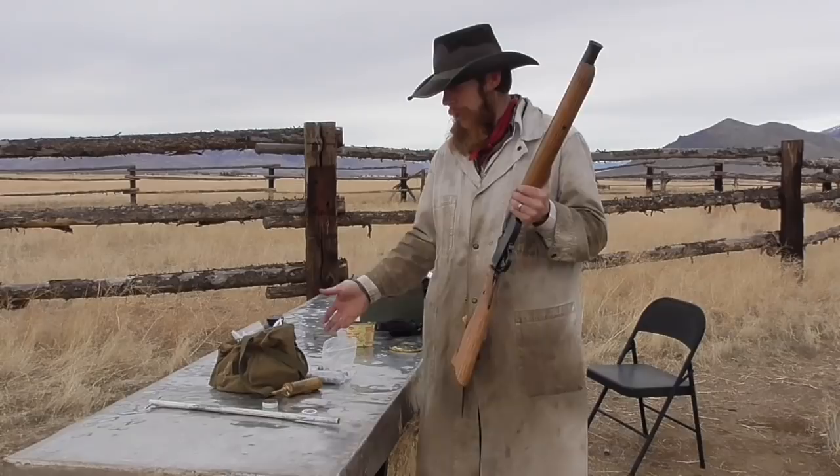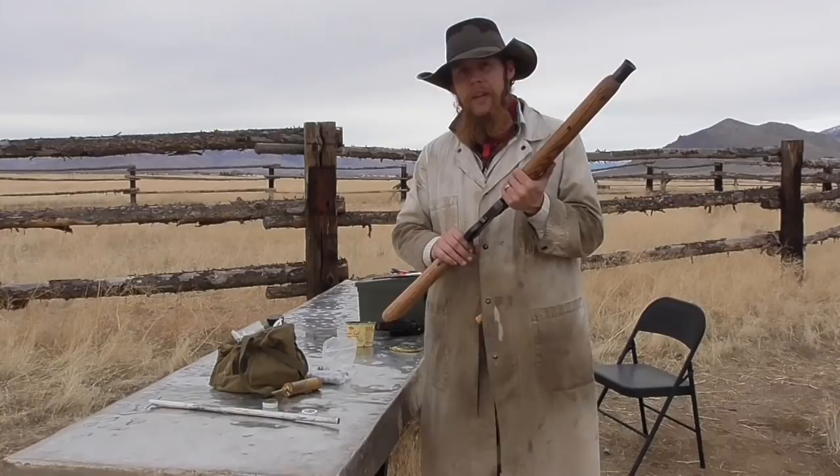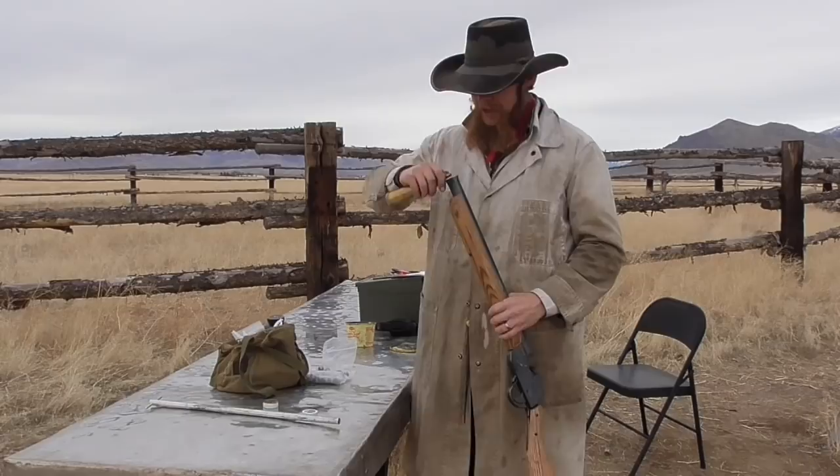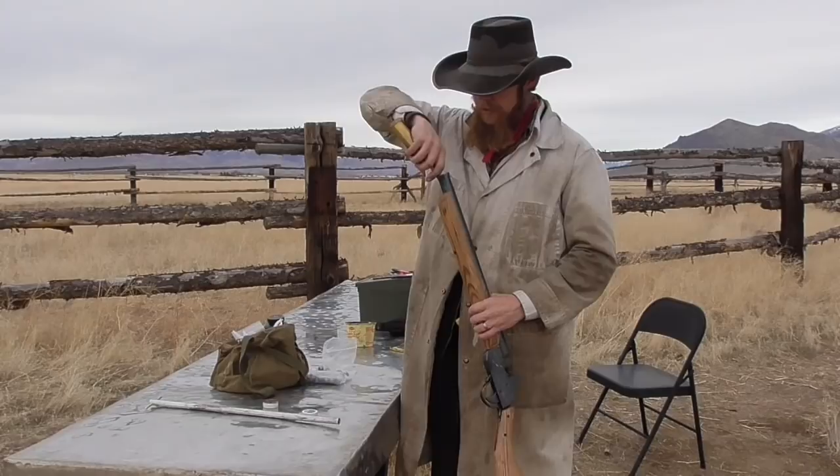First off, we'll come over to my stainless steel table here and set out the powder and shot and percussion caps to make sort of a loading station. The procedure for loading this is pretty similar to any other muzzle-loading firearm. We'll start by putting some powder down the barrel. I use about 100 grains of Pyrodex for a typical shot.